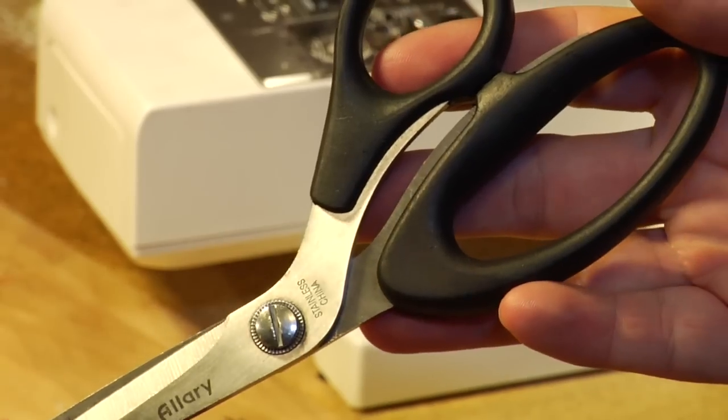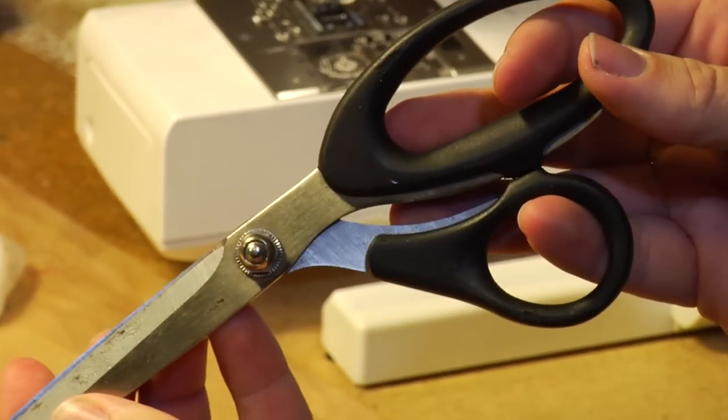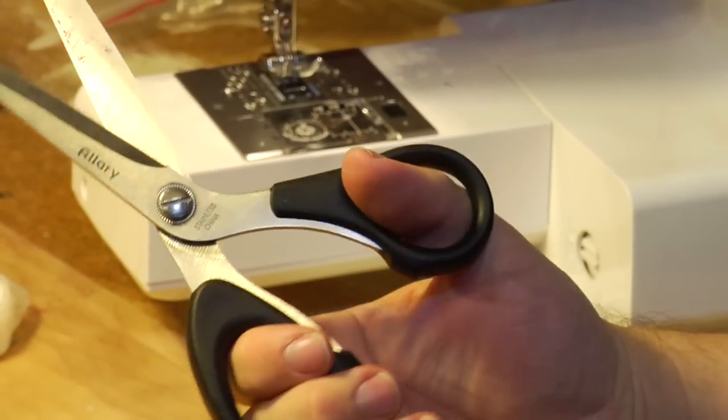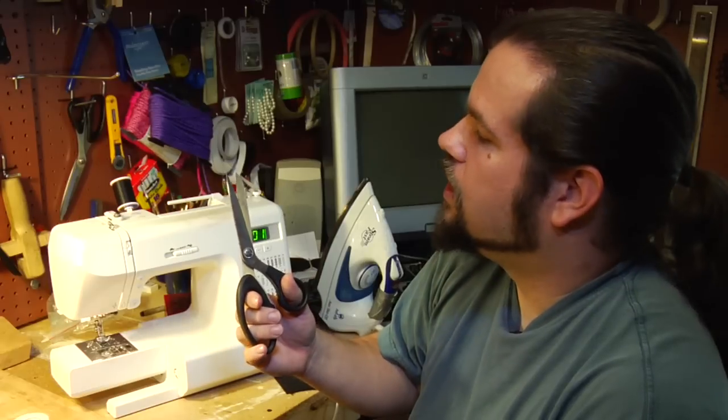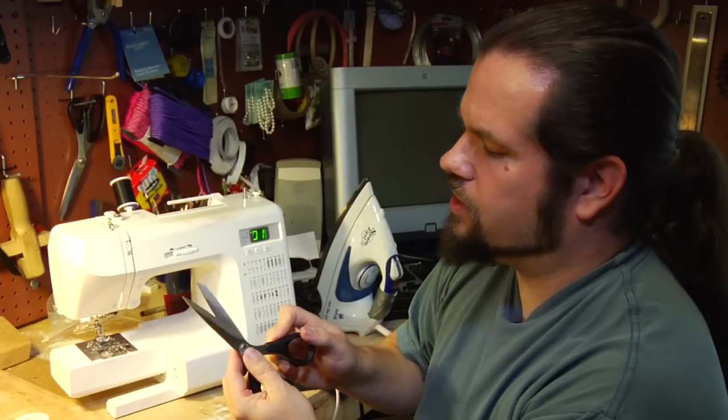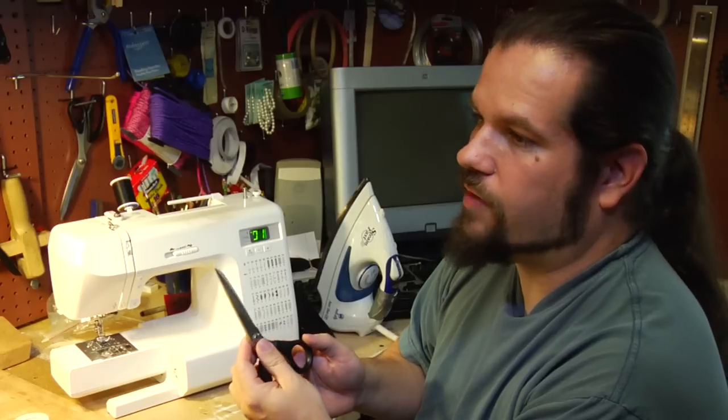Next thing to worry about is a good pair of shears — not scissors, but shears. You can find them in pretty much any sewing store or general store, and the difference between scissors and shears is a fair amount of money and a lot of accuracy.